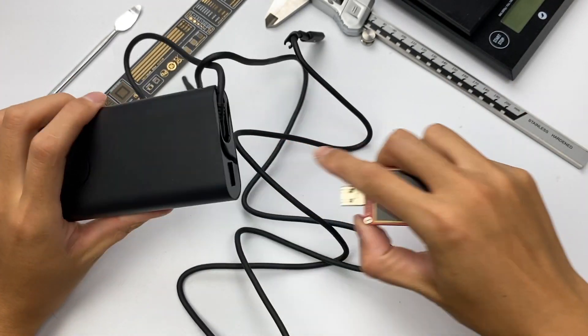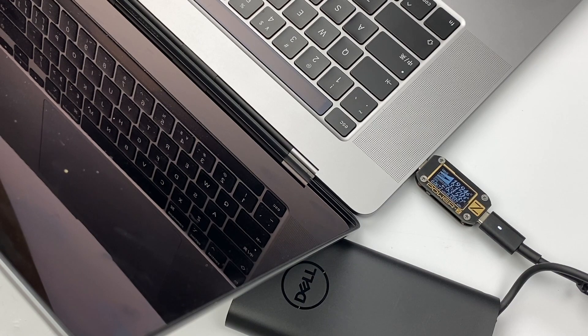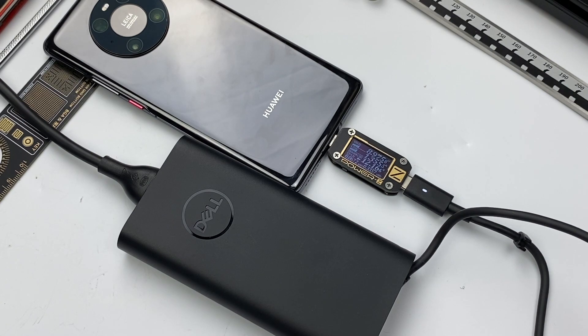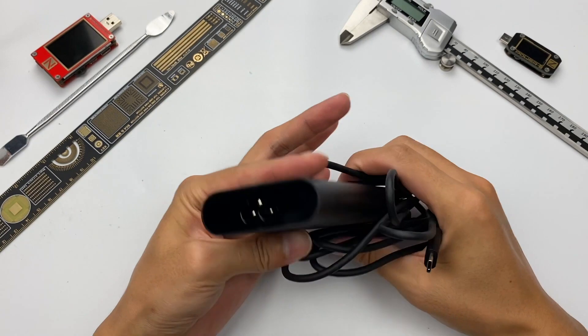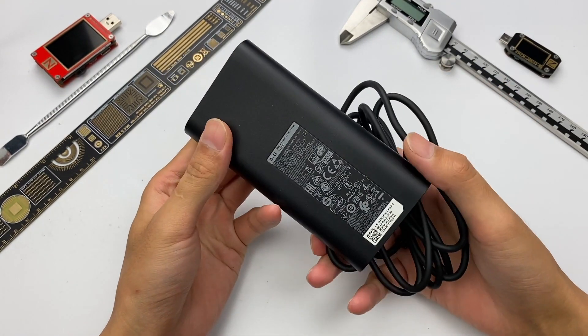Next, let's see the compatibility of this charger. For MacBook Pro 16-inch, the power is about 63W. For MacBook Air M1, the power is about 46.4W. For iPad Air 4, the power is about 27W. For Huawei Mate 40 Pro, the power is about 12W. For Mi 10 Pro, the power is about 16W. For Samsung S20 Ultra, the power is about 14W. That would be the brief introduction of this charger. Then let's continue to tear it down.